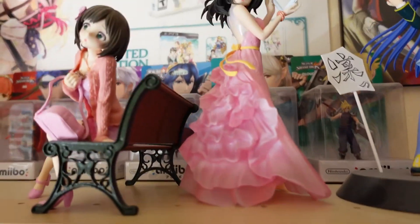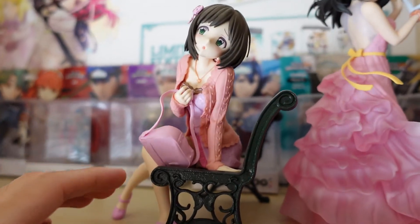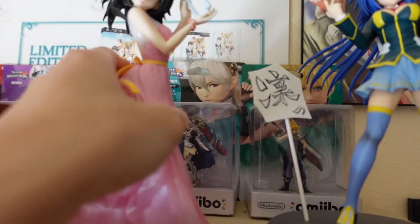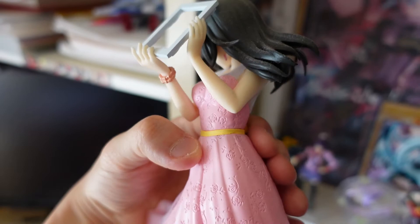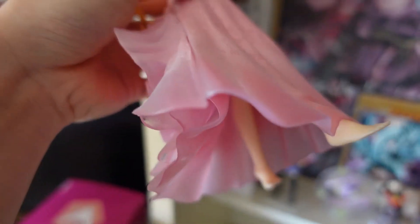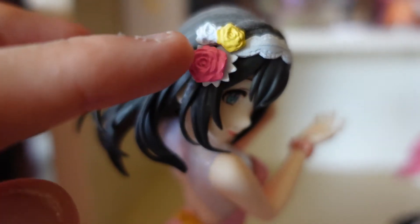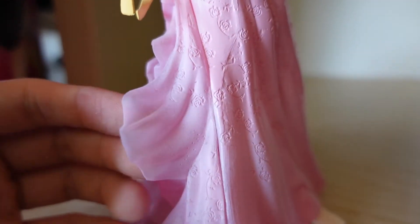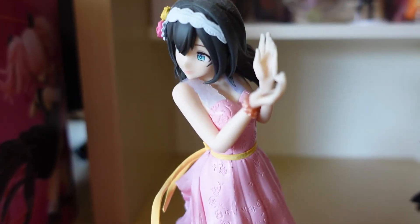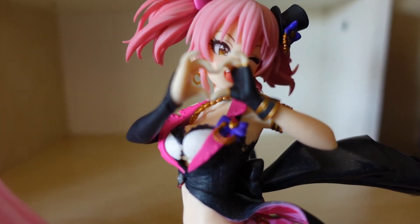If you want to see other Idolmaster figurines, I've got some on top here — there's the Miku one and then you got Fumika. This one I won for like two dollars at a crane machine in Osaka, Japan, and you can tell the quality is not as great. The accessories kind of just look so cheap, including the pattern on the dress — it just feels so cheap compared to this one, which has a lot more expression and detail.